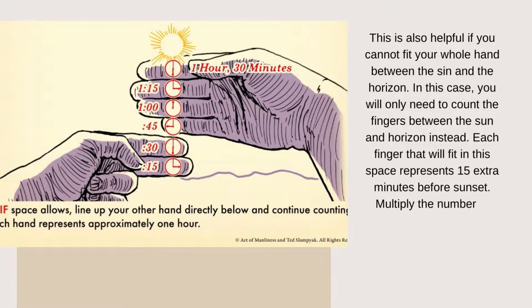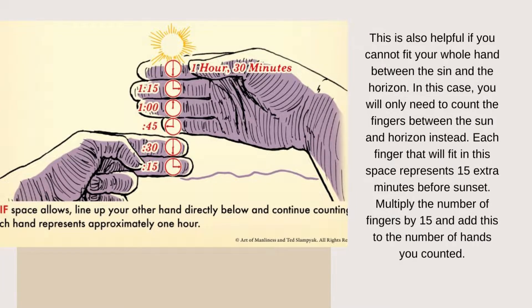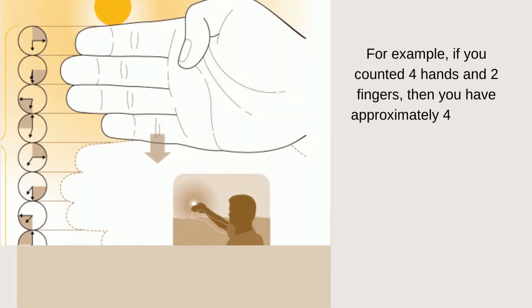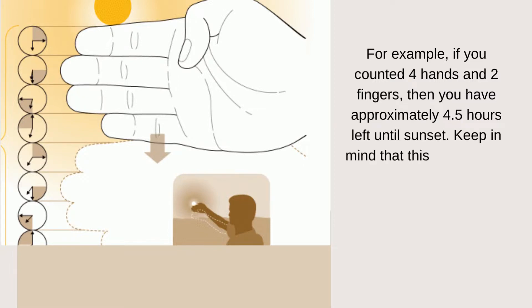Multiply the number of fingers by 15 and add this to the number of hands you counted. For example, if you counted four hands and two fingers, then you have approximately 4.5 hours left until sunset.